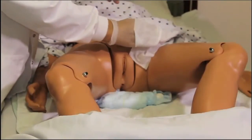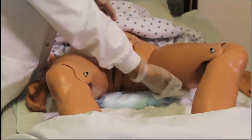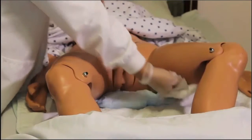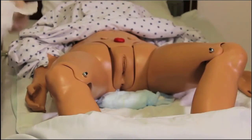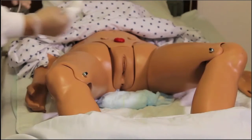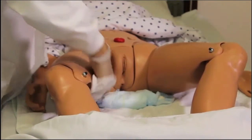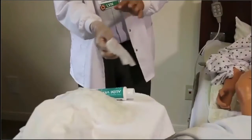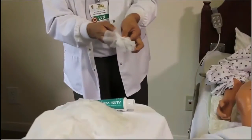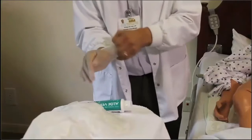Now clean over the inside of each thigh, making sure to get around the hip as much as possible. Use a new wipe for the other side and completely wipe the inside of that thigh, getting around that hip. Before asking the resident to roll over to begin cleaning the anal and buttocks area, change gloves.